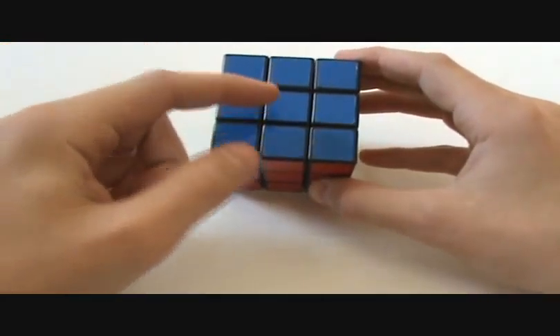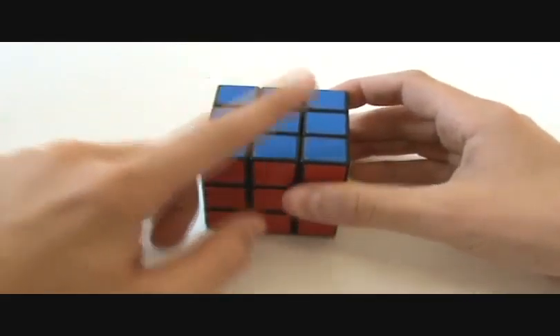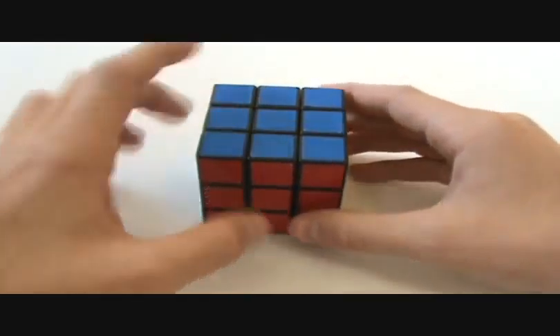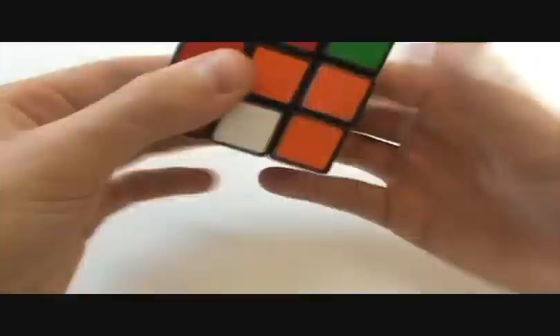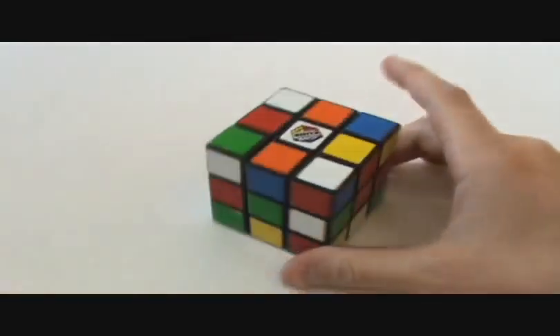Before I start, you need to already know how to solve a 3x3 using the beginner's method, because there are a couple of algorithms from there that you need to know.